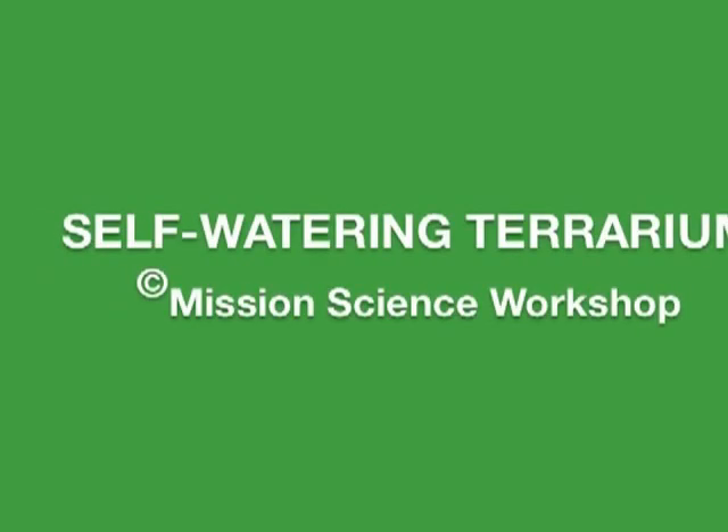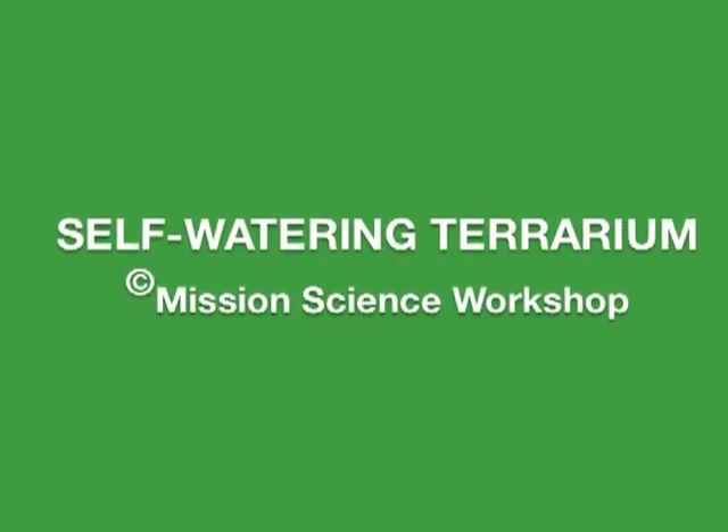Hello and welcome to Mission Science workshops how to build your very own self-watering terrarium. So what do you need to build your terrarium?